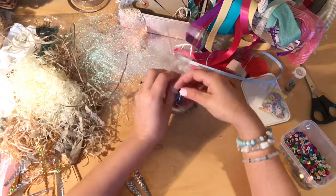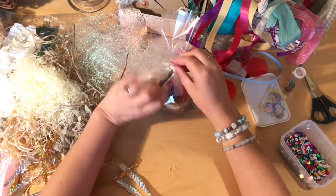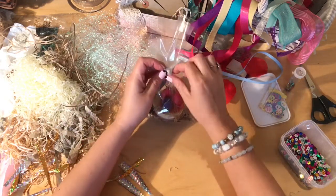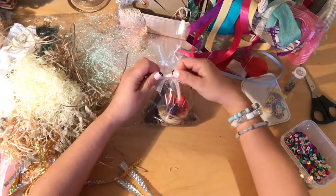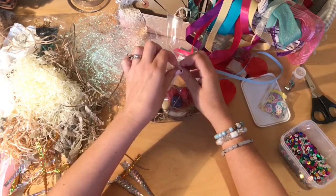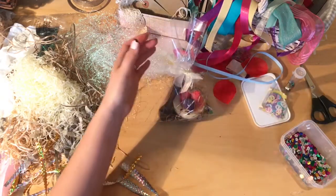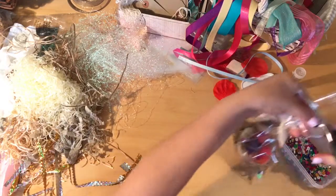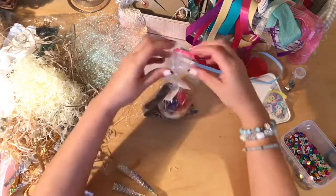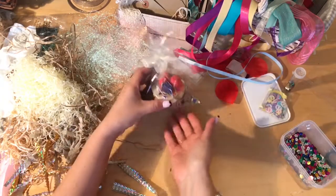Pull that tight. You can either leave it like that, thread a tag through, or make a little bow — which I'm going to do. It's quite fiddly. So there's a nice little bow on the front there. Then you need to just trim the top, as you're not using it as a bag. Trim the top and pull it out. And there's your finished product.